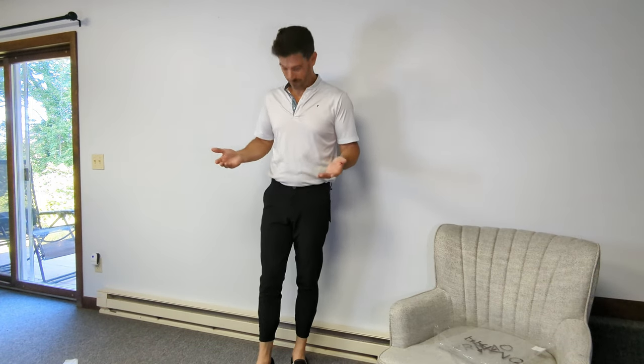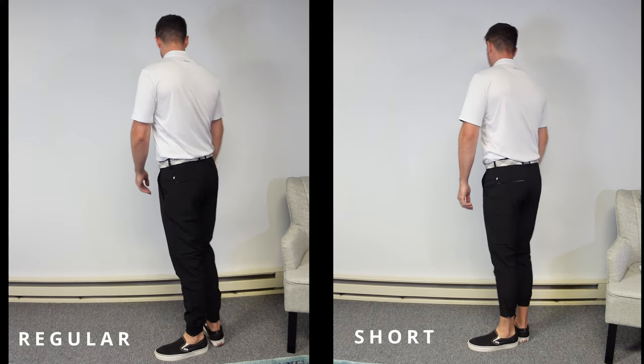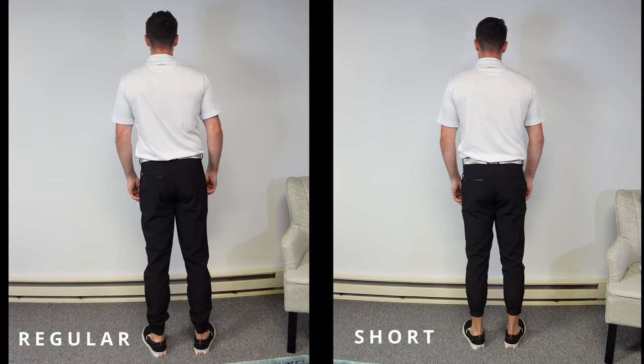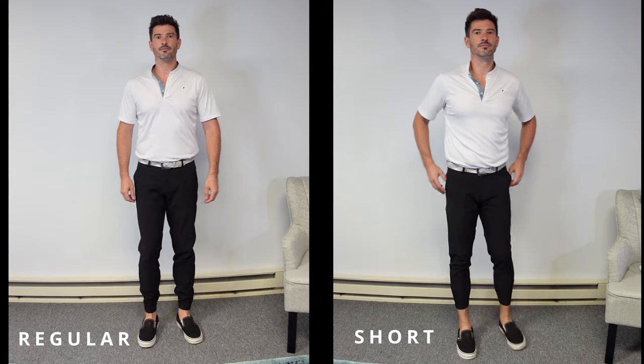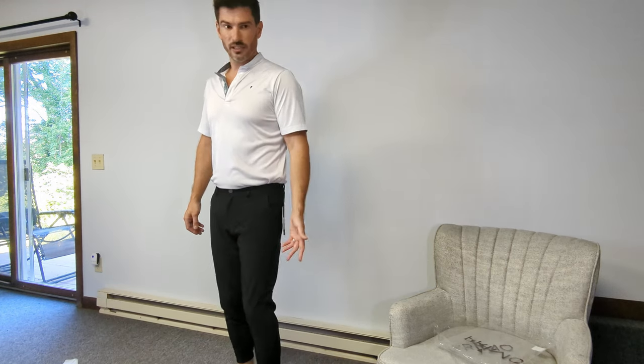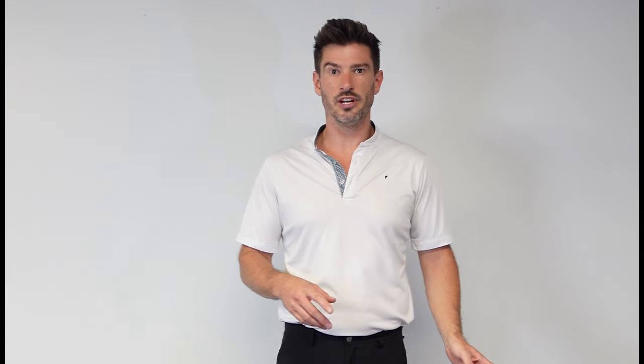The short version — going from regular to short probably took about two inches off the leg length. Unless you want to show off your ankles, I don't think this is the right move. I play golf in Connecticut so I get a lot of cold weather golf — I like the regular length because I can wear thermals underneath and have them covered. The shorts do fit a little bit slimmer. For now, these are not the move. Let's move on to the shorts.